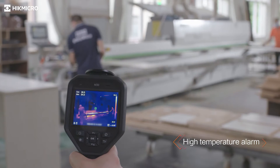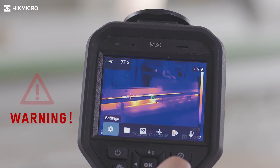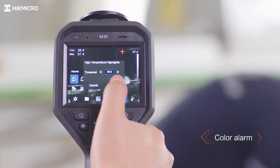The built-in speaker gives the operator an audio alert to high temperatures. Color highlight the area above or below or between the thresholds.